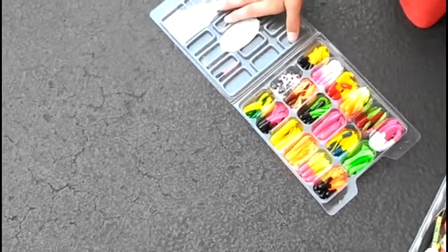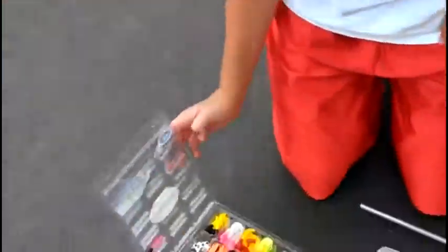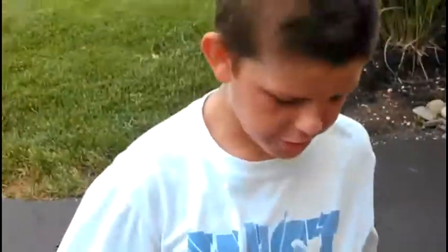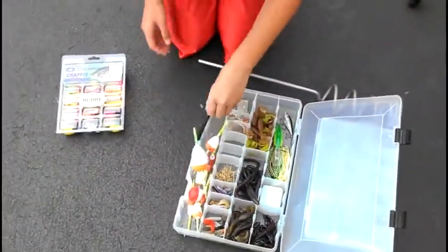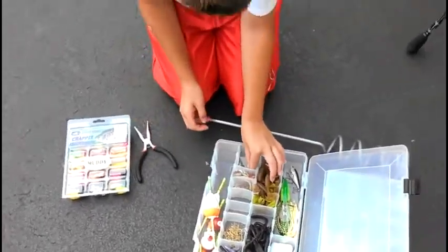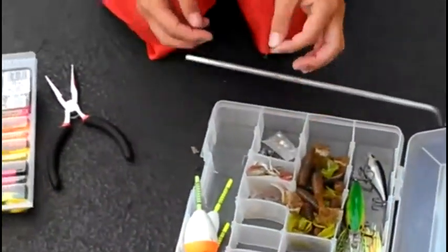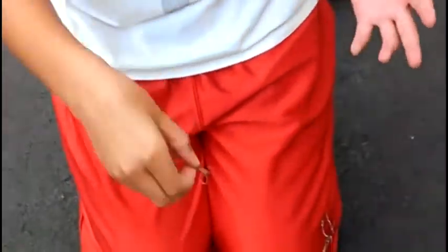Where do you get all your accessories? Bass Pro Shop, Cabela's. This is also from my Uncle Robert — if you're watching this, thanks for it. These pliers are from him too. And these weights, and treble hooks. If you ever want to go catfish fishing, use treble hooks — these are the best.